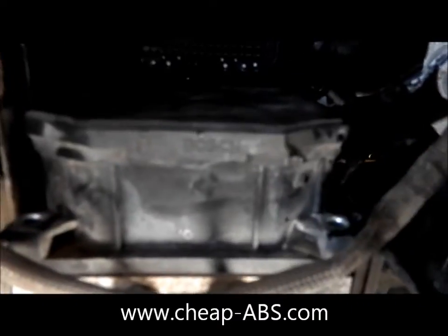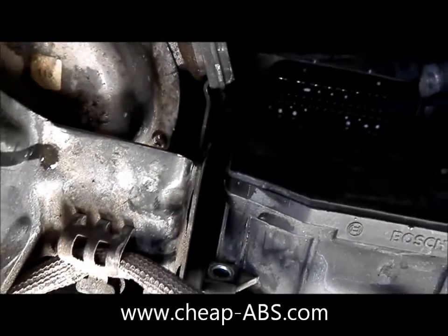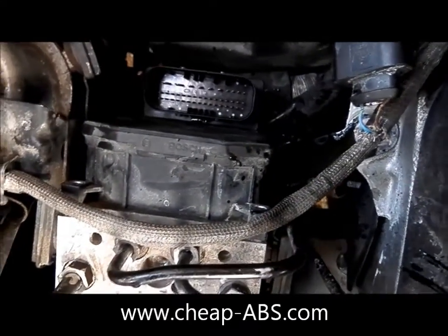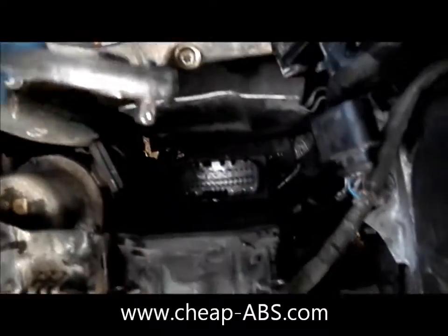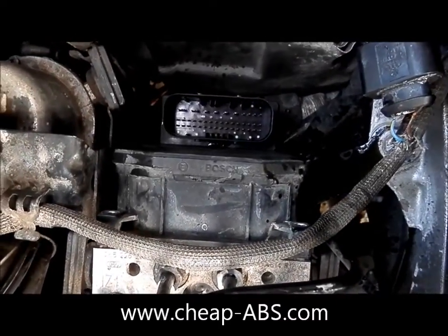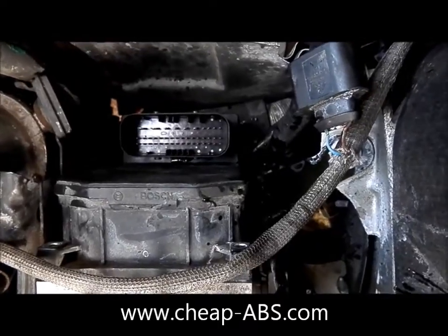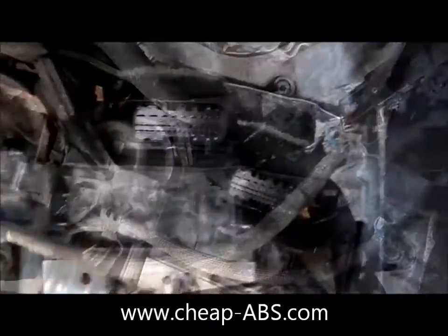These are a little more tricky to get to. I don't think I'm going to be able to demonstrate them with the camera, but you've got pretty straight access back here, so you should be able to get a ratchet and the appropriately sized T20 socket straight on them. Find the right tool you need to get to these screws, remove both of them on both sides, and the module should come right off.